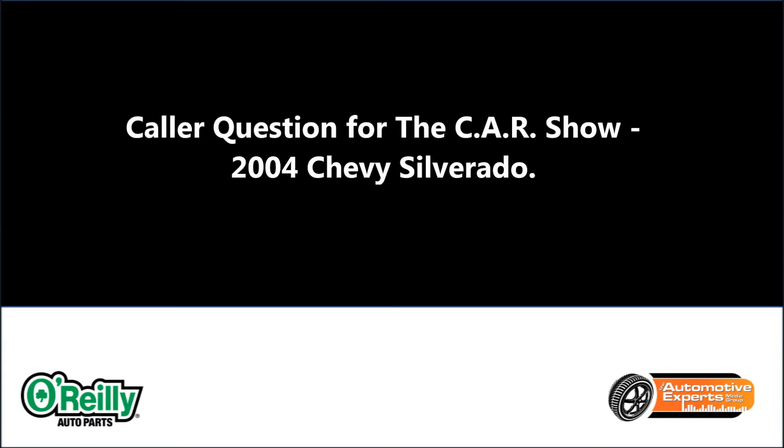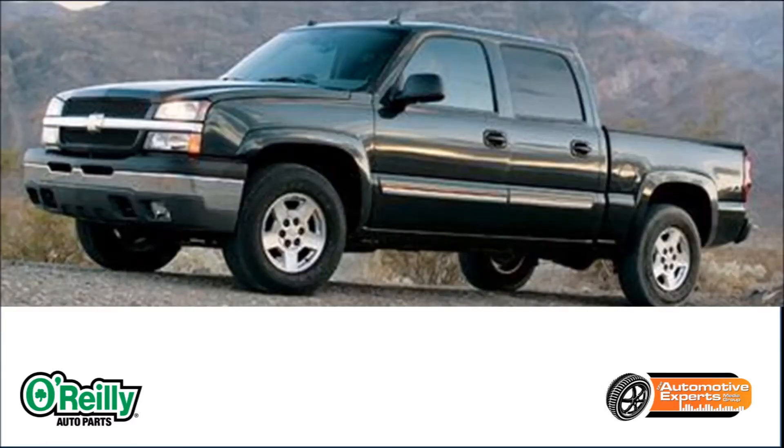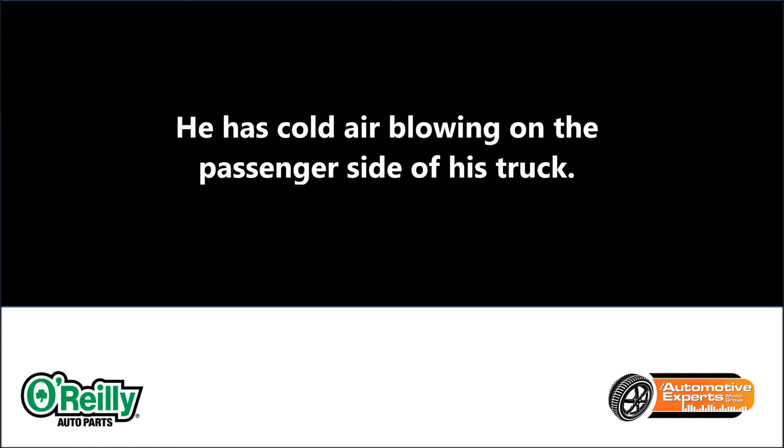Let's go to Gary. Gary has an '04 Chevy Silverado. Gary, how many miles on your Silverado? 125,000. All right, and in terms of your problem here, we've got no warm air on the passenger side. Is this a dual control system you've got in the vehicle? Yeah, dual control with the manual sliders.